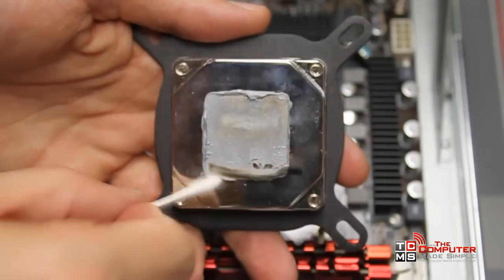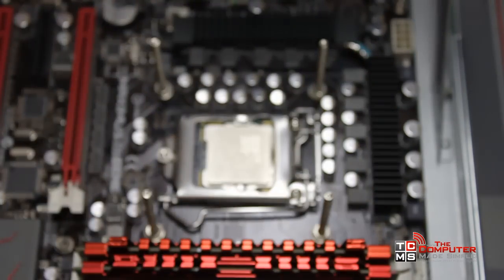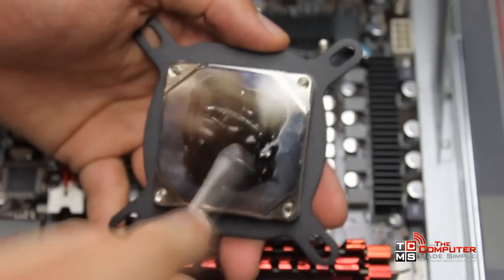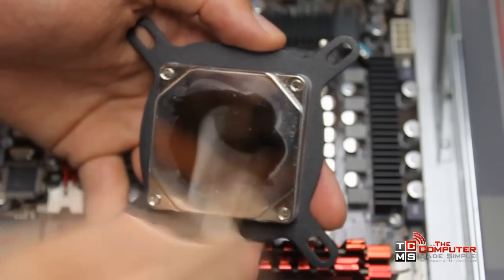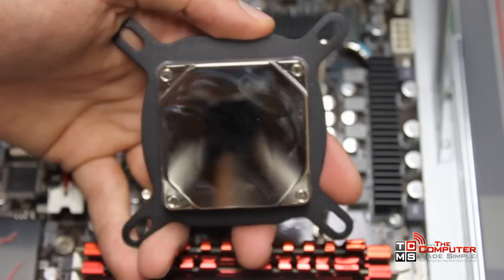For the block I just use a dry q-tip to take off whatever excess there is, then I put some rubbing alcohol on there and just scrub away. You want to try to get a perfectly clean, flat surface.